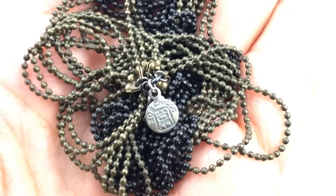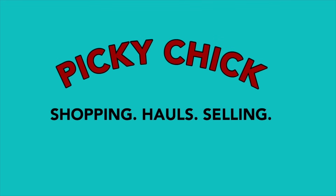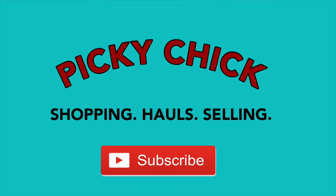Holy cannoli, that's Zoe Chica. That is a designer necklace. Hello friends, this is Barbara. Welcome to my channel, Picky Chick. I'm really glad you're here today. Today I am bringing you an unboxing of a five pound box, a mystery box of jewelry.